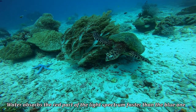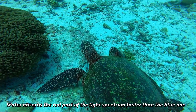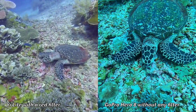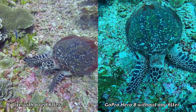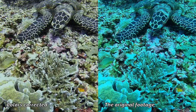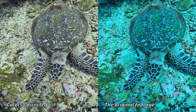If you film below 5 meters and you do not use lights, you should consider using a red filter to compensate for the absorption of longer wavelengths of the light spectrum by water. There is a huge difference between shots taken with and without a red filter, as you can see in this footage of the same turtle taken by two cameras — one with a red filter and the other without. If you do not use a red filter, you can correct the colors to some extent by setting the right white balance either while filming or in post-processing. However, this has some inherent limits, and if you use an appropriate filter your work will be much easier.